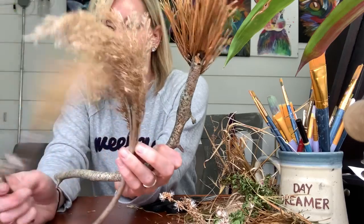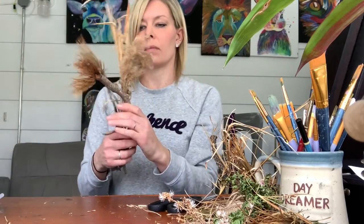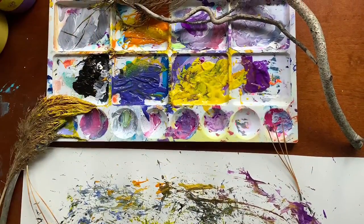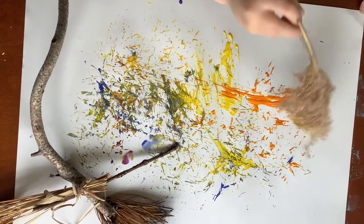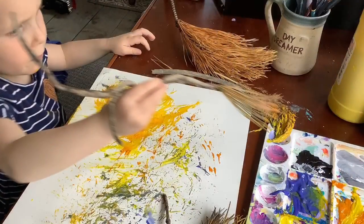Do you think they'll be successful? Maybe I could use them as a hairbrush. I'm gonna paint with big outdoor paintbrushes. This one is doing what I want it to do — you like that one? Because it paints black.